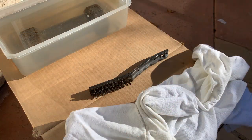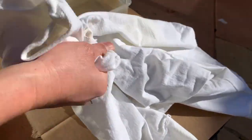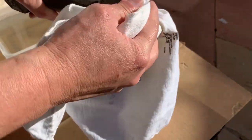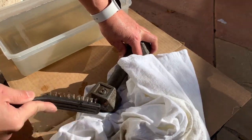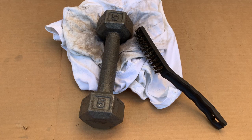Let's remove it from the solution and see how things turn out. Just right off the bat it already looks a lot better — some of the rust is just kind of coming off pretty easily. Let me hit the rusty areas with the brush — it's coming off really easy. After a few minutes of wiping them down and scrubbing them with the brush, they look like this.